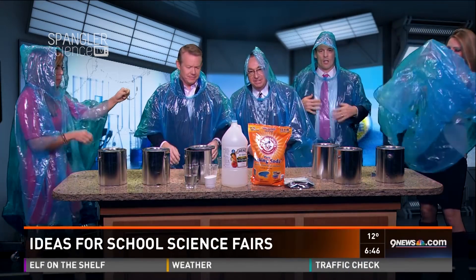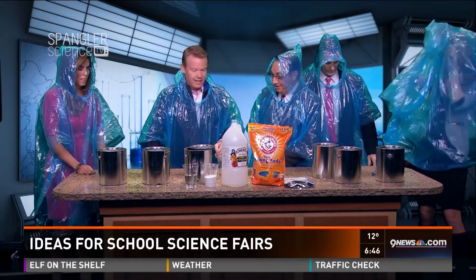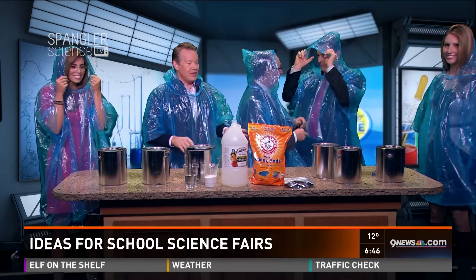We are wearing ponchos out of these Spanglers in the house. We are vacuum sealed. Your guys are looking great.